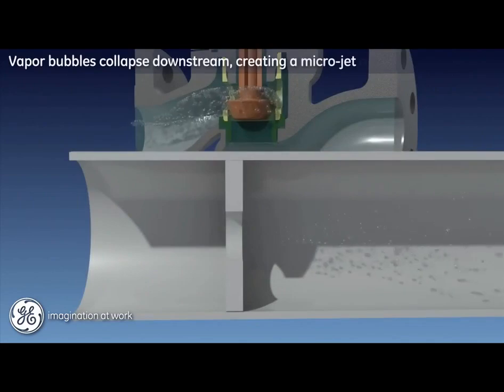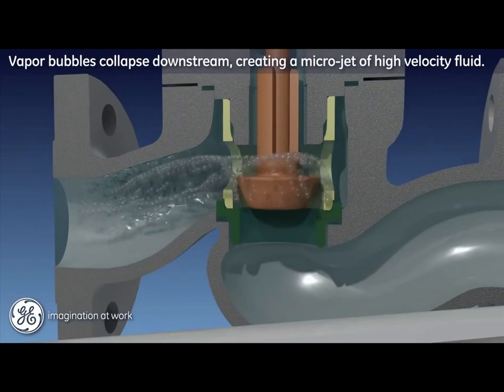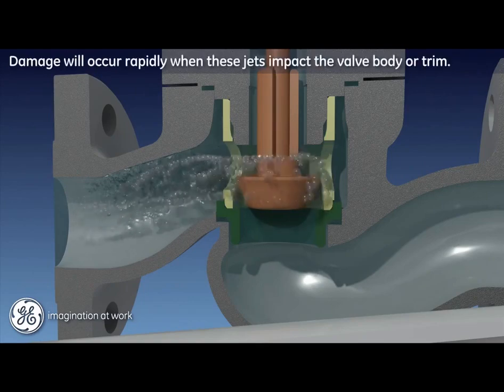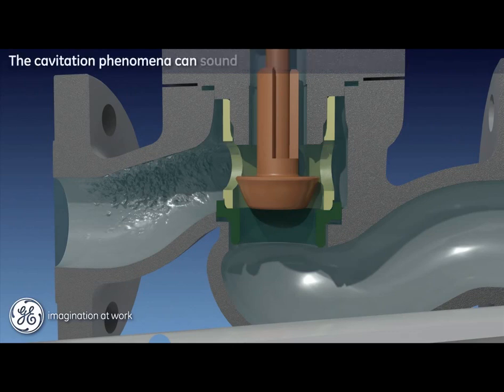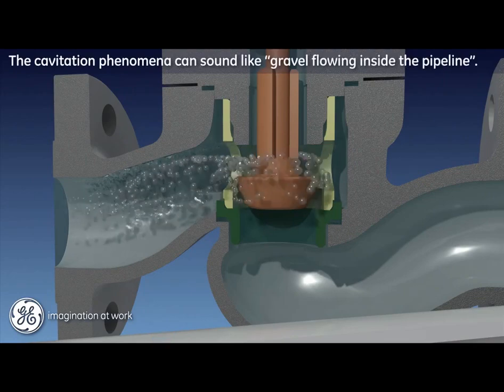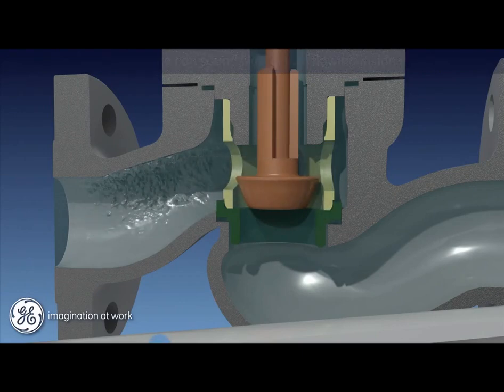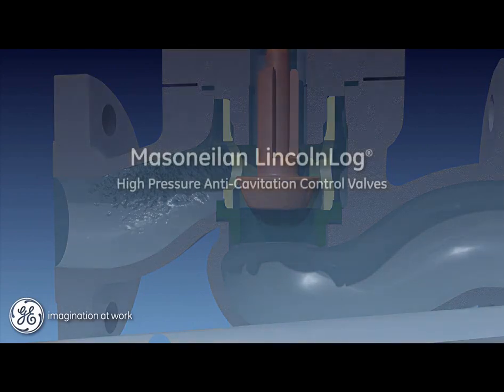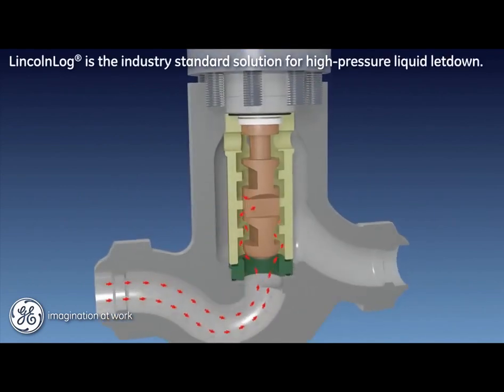If this local low pressure drops below the vapor pressure of the fluid, vapor bubbles begin to form. These vapor bubbles are converted back to their fluid state as pressure recovers downstream, and the collapse of the bubbles creates a micro-jet of high velocity fluid. If these jets impact the valve body or trim, they can be very damaging in a surprisingly short period of time. Where high pressure fluid is being subjected to large pressure drops, cavitation is always a concern. The industry comparison is that the phenomenon sounds like gravel flowing inside the pipeline — if that sound is heard, cavitation is definitely present and damage is occurring.